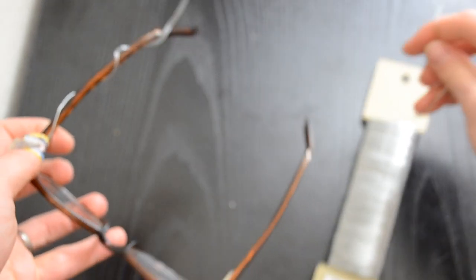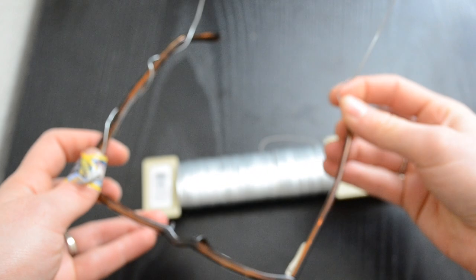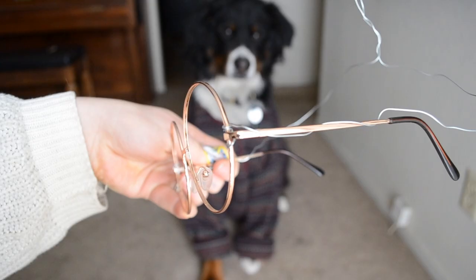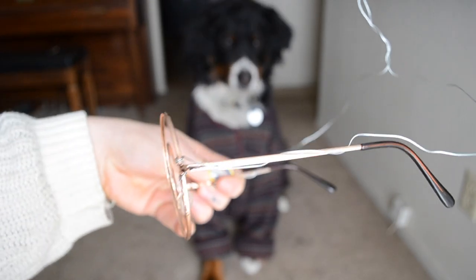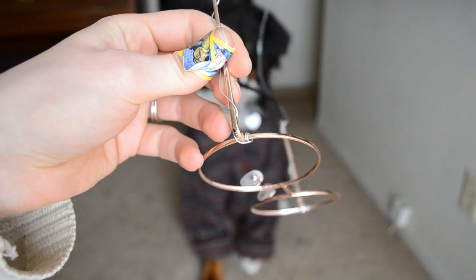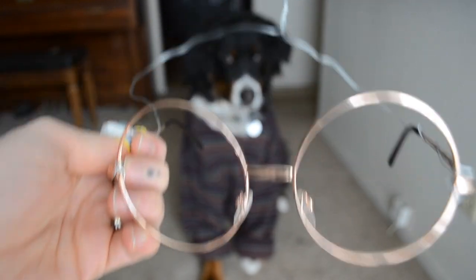Leave out a big section — this is going to wrap around the back of your dog's head. Then go to the other side of the glasses and do the same thing, ending at the hinge. When it's all done it looks very symmetrical, with that large section of wire at the back. Make it extra long so you can adjust it once it's on your dog's head.